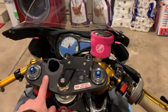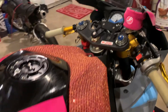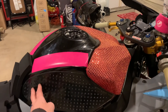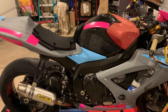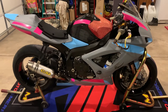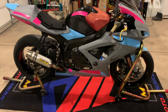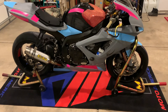It does have the ignition switch delete, pair valve delete, K&N air filter, Vortex tank gas cap, and the Stomp Grip side grips. Also has the brake guard protector. So anyway, all ready to go for the season — looking forward to it!